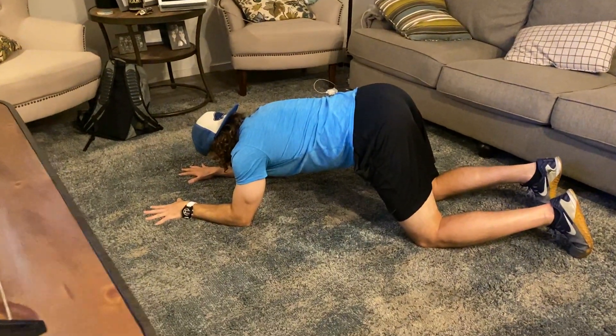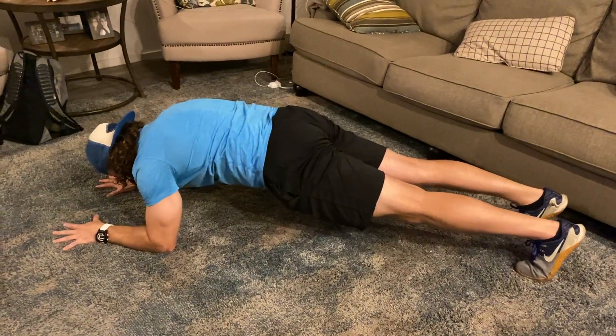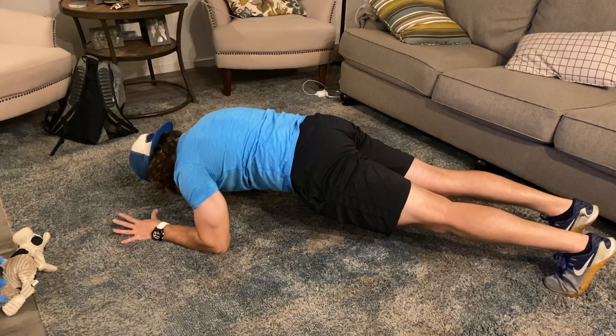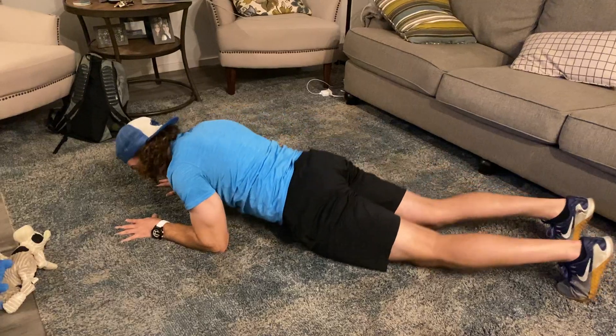Forearms on the ground, hands are parallel, lifting the knees off the ground, squeezing my glutes, squeezing my core, and I'm pulling tension down. I should feel like this is happening to my body. I hold for 10 seconds and then I come down.